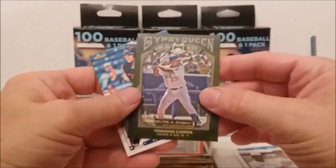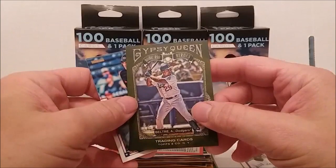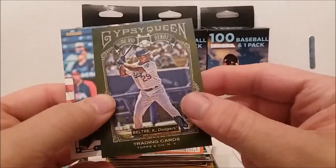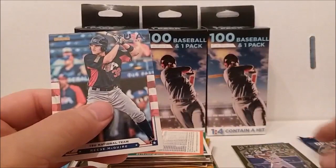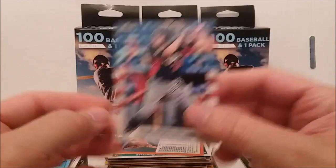We got some Gypsy Queens. Gypsy Queen trading cards — Adrian Beltre, that's not bad, it's green. This is the Home Run Heroes insert, HH12 — that's not bad. We did get a good card recently — decent. What's this guy, Reese McGuire?